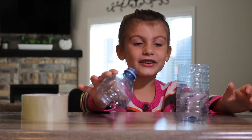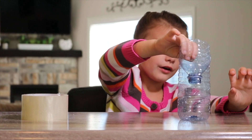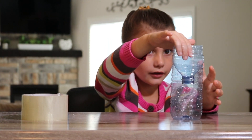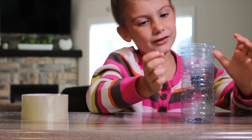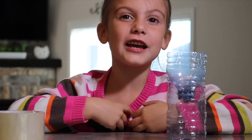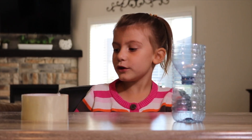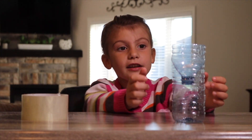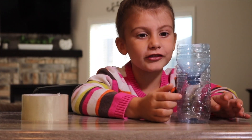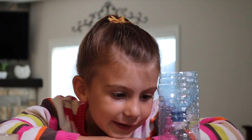Then you're going to tip your top upside down onto your other cup. Now you're going to get your tape and tape it all around where they meet. You can use any tape you want — we're just using clear. When you tape it, make sure it's sealed all around. If it's not sealed, the fruit flies will find a way out.